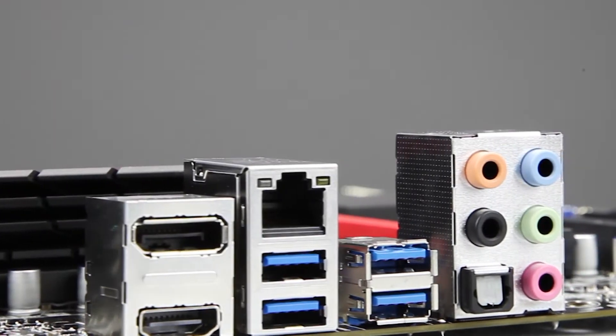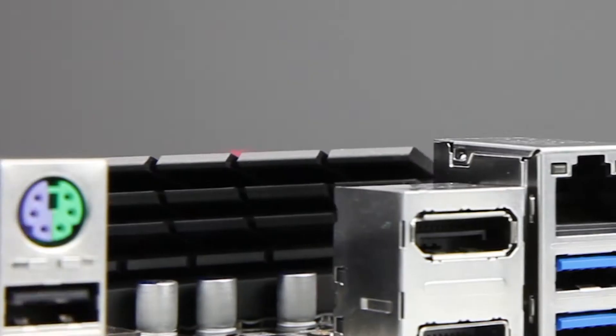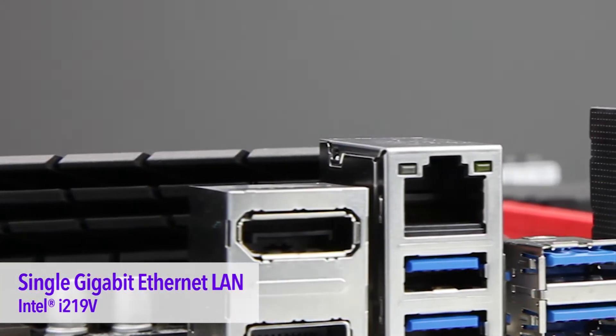Your gaming experience will be pumped through a Realtek 1150 7.1 channel HD audio chipset. Your networking will be powered through the Intel I219 Gigabit LAN.